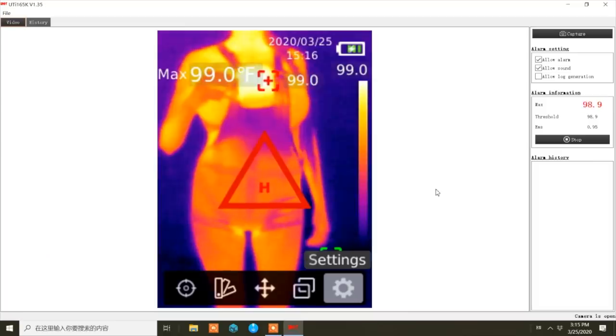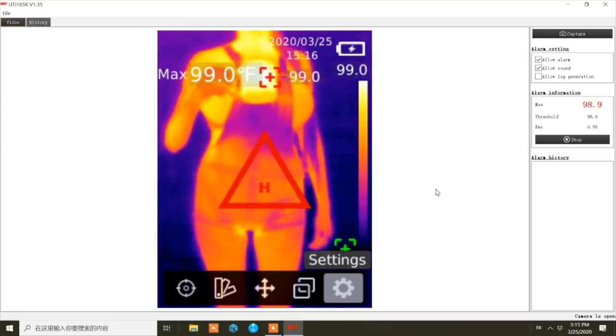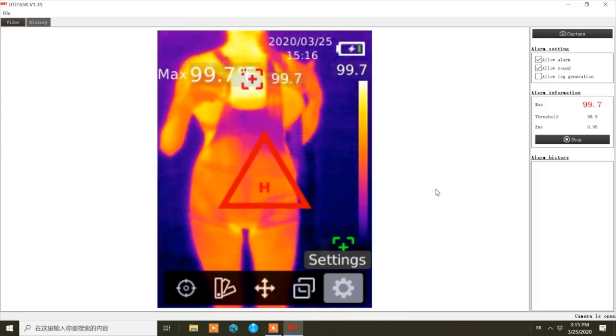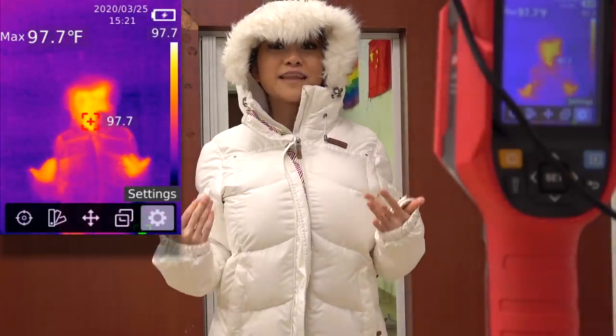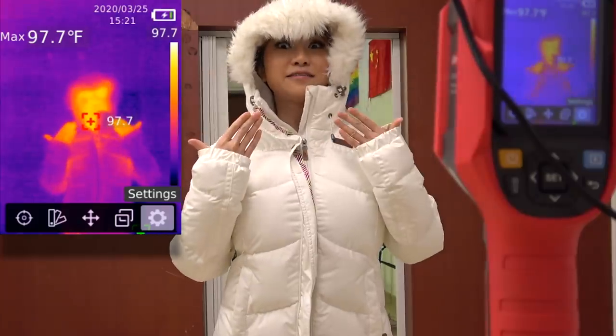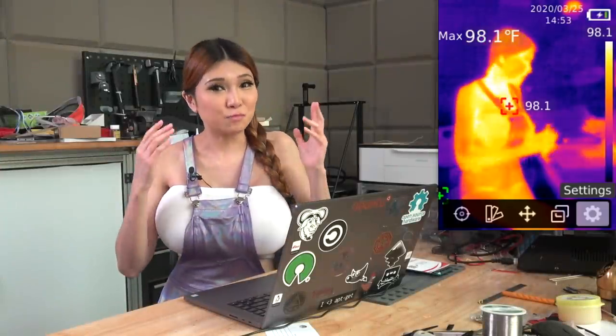Okay, that's 99 Fahrenheit — that's a bit of a fever, that's somebody you definitely want to check out. Even in the winter with a jacket on, all you need to get the reading is a face. I'm impressed.